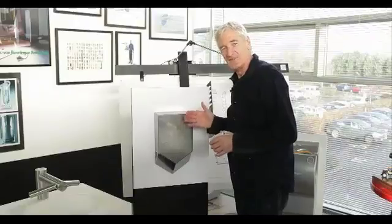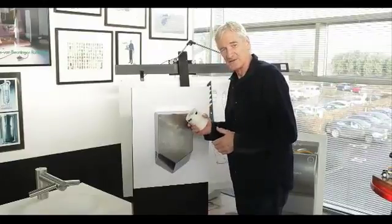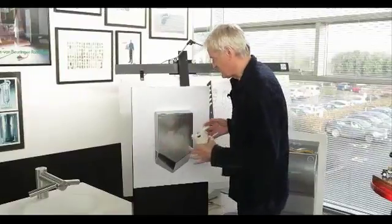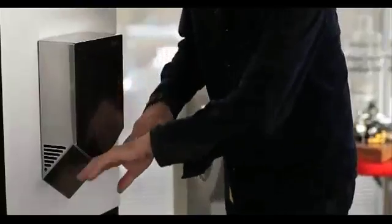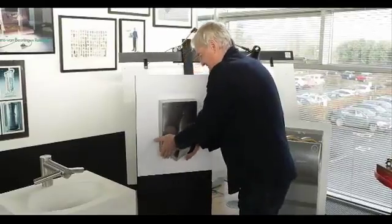This is the new Dyson Airblade V hand dryer. It's got the new digital motor — no carbon brushes, very high-speed. The air comes in at the sides here, goes through HEPA filters, through the motor, and then out through the V blades. Capacitor sensors here sense that your hands are there, and you dry your hands like that.